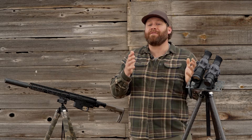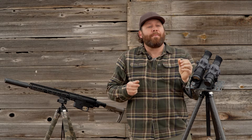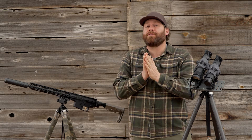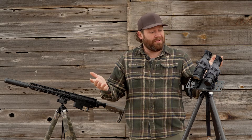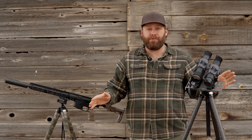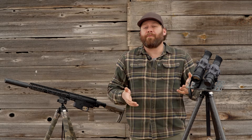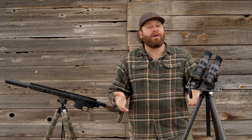Why not just get the bigger, better one? Well, it costs a little more. We're going to show you today what the differences are. Both share many of the same features. I have been using thermal for a very long time — I had one of the very first commercial thermal weapon-mounted sights available. It was worth close to $8,000 at the time, and it was in no way as good as these. I've been using them for many, many years.